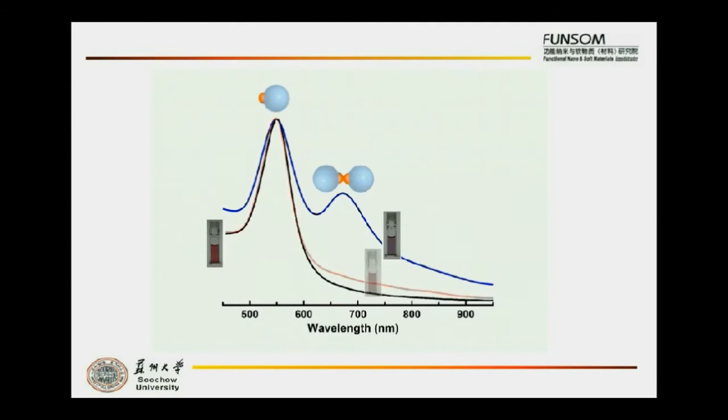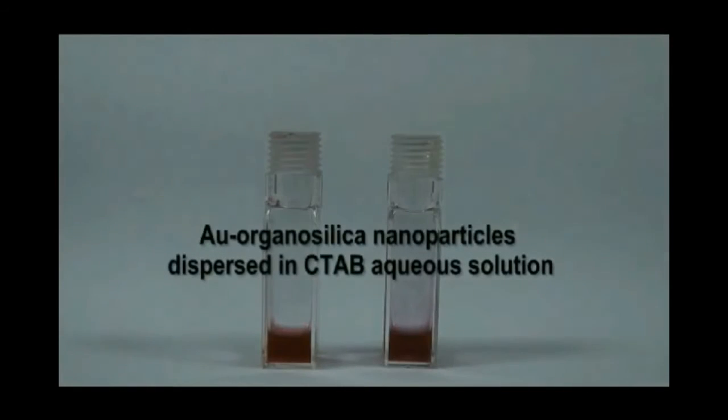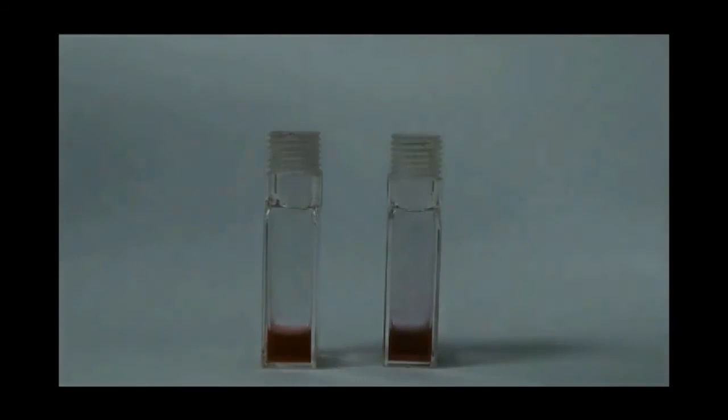After disassembly, the second peak disappeared and the solution color turned red again. Here is the self-assembly process.